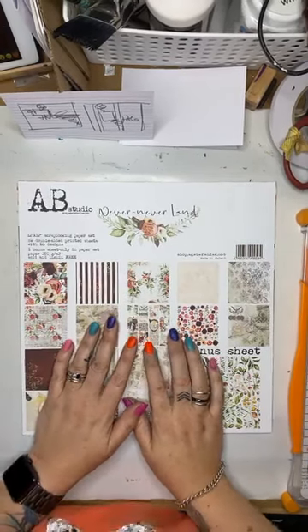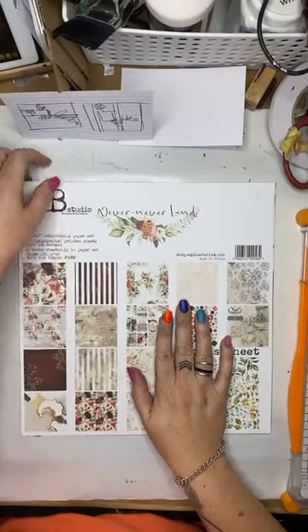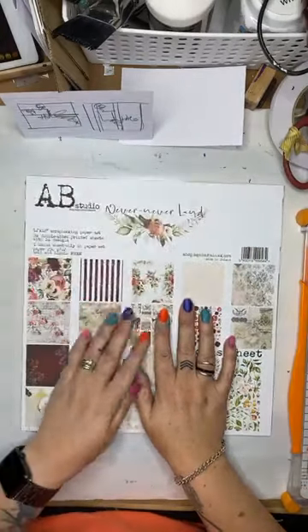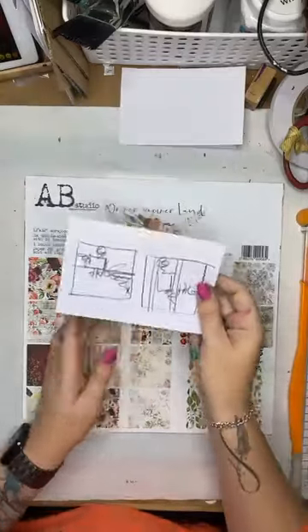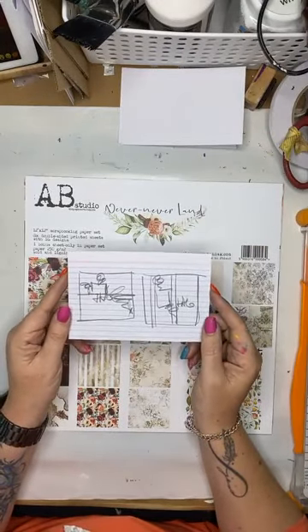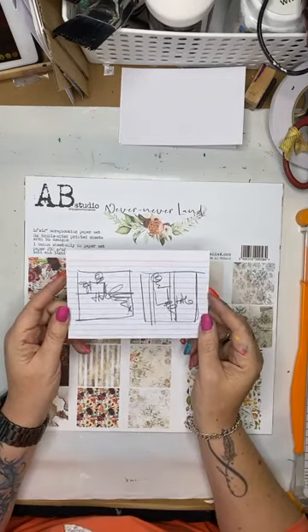To be perfectly honest, all I have done here is taken it out of the plastic so I didn't get any glare, and I have not looked at the papers. I have not prepared myself. The only thing that I have done is drawn a super rough mud map to get me going — and that's about it.